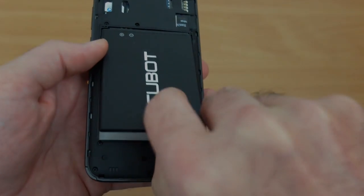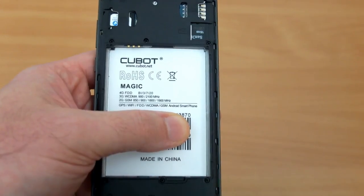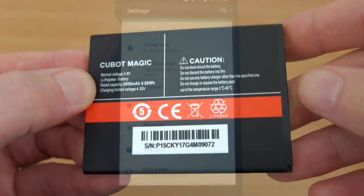Taking out the battery is quite useful because you can just replace it or carry a spare — that is pretty important. I'm not sure why makers don't do that more often. We're going to run a test on this battery later on.